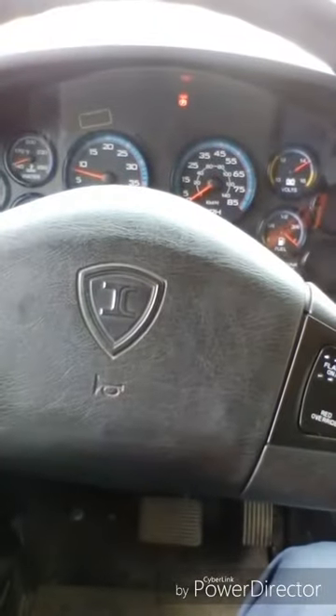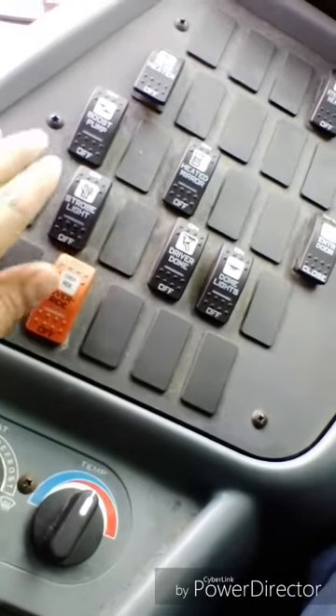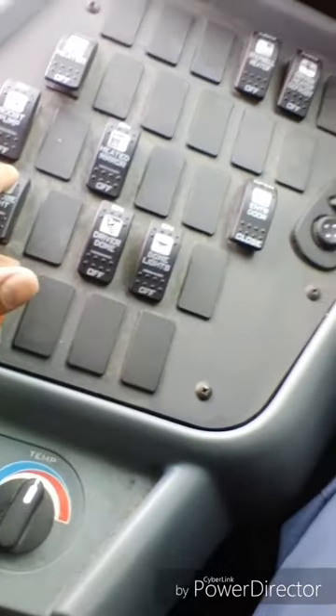My horn works properly. I will turn on my master flasher, my strobe light, and my headlights.